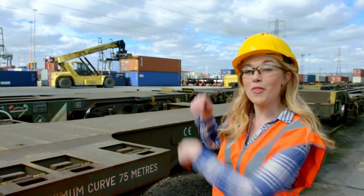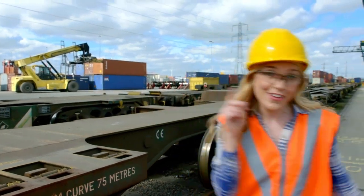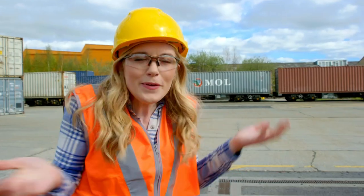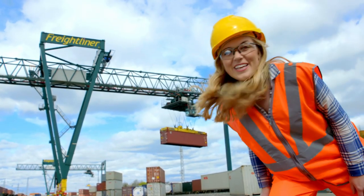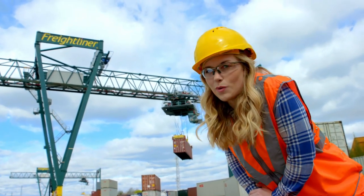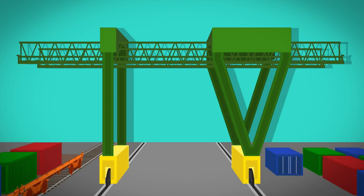Next, we need to get the containers from the terminal over here to the rail cart that's just over there — but how are we going to do that? We need a gantry crane. Let's take a closer look at this one. The gantry crane looks like a bridge sitting on two tracks, like train tracks. This part is called the cross travel lorry.